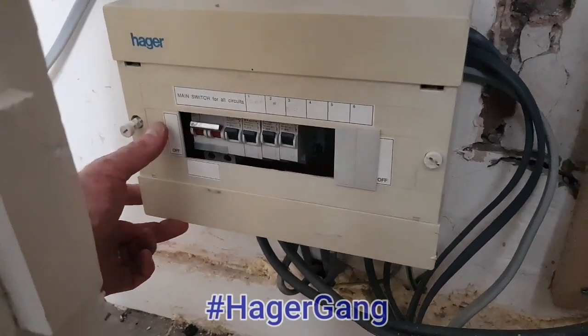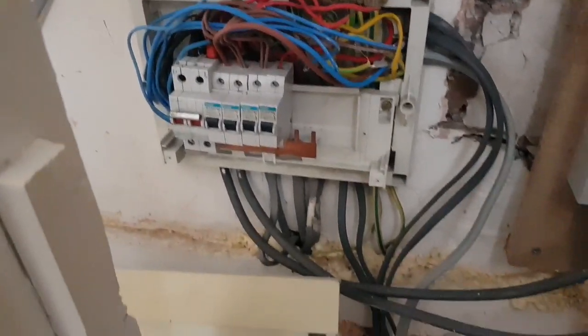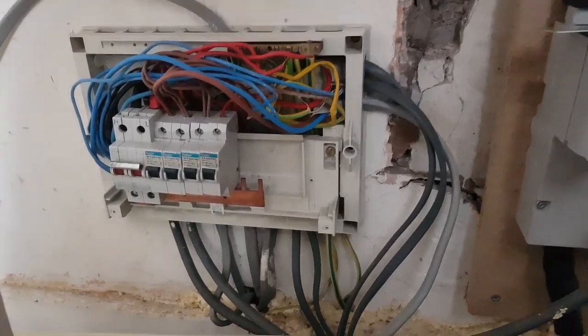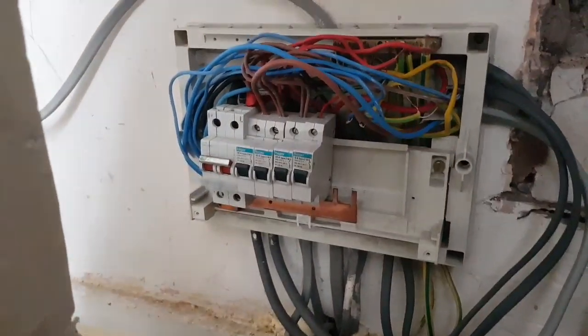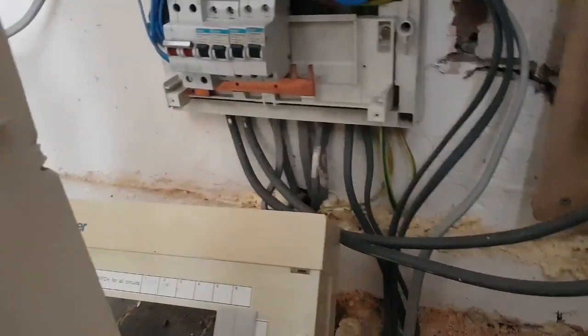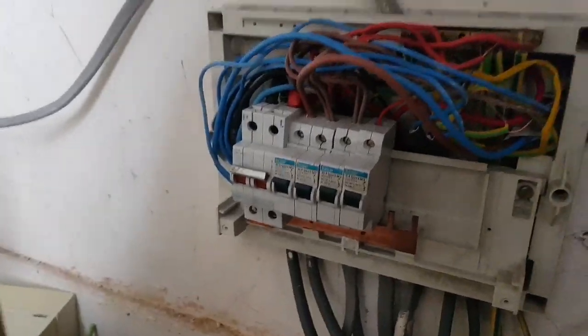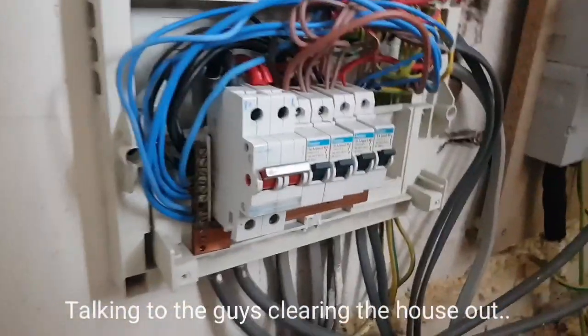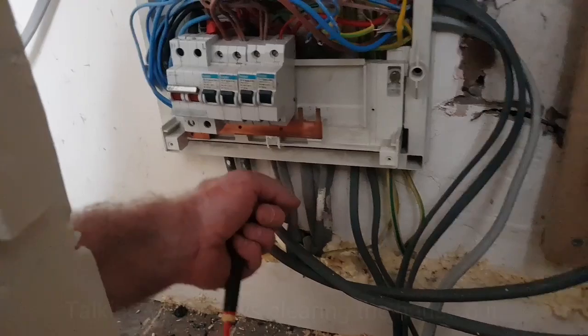Well this is a Hager - I'm not sure to be pleased with the condition it's in. Oh my god. It looks like someone's kind of part-rewired the house and then not disconnected some of the circuits and left it - some stuff surfaced, some stuff sunk in.